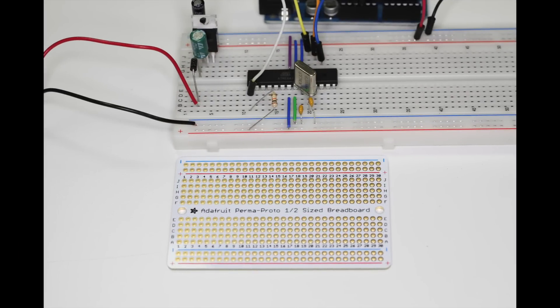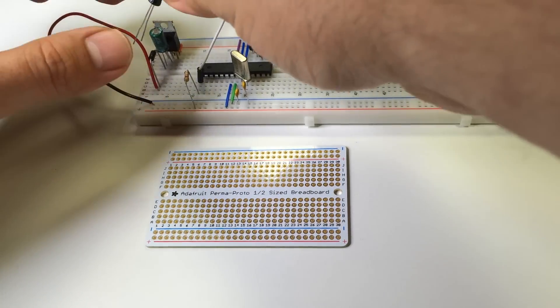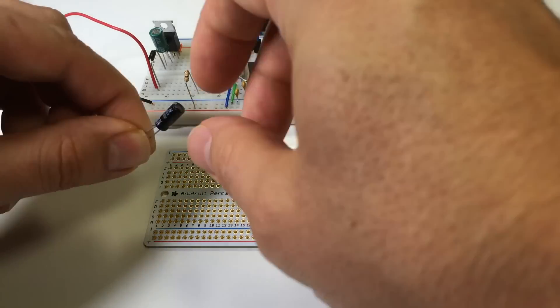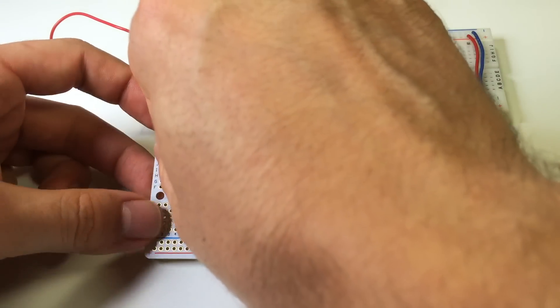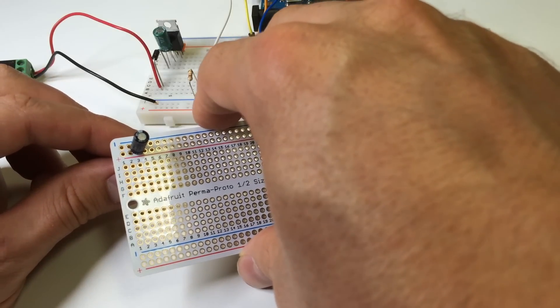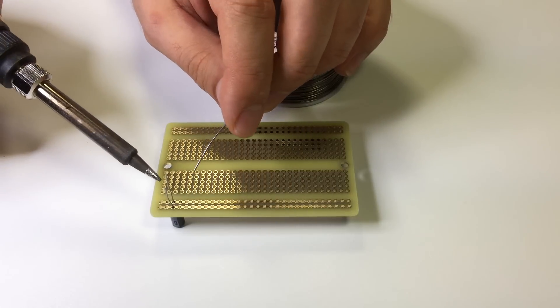Now we'll look at the process of transferring a circuit from the breadboard to the proto board. Since the two boards have an identical layout, this is simple to do. All you really need to do is remove a component from the breadboard and place it in the matching location on the proto board, then flip the board over and solder the part in place.